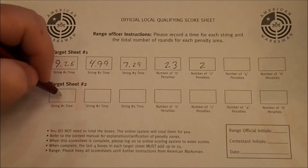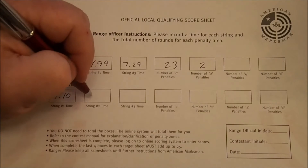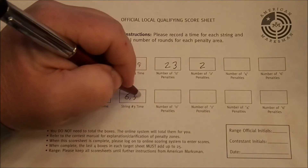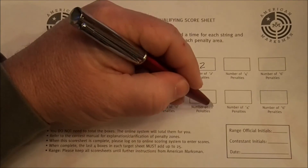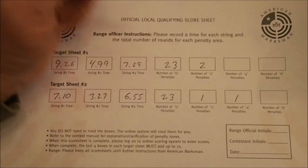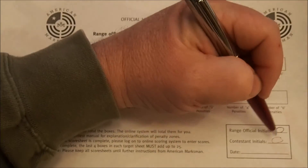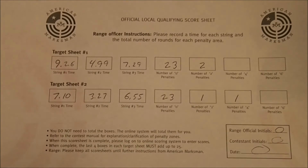On his second target sheet, he was 7-10 for the first string, 3-27 for his second string, and 6-55 for his third string. He had 1-2, 1-4, and 23 zeros. When he's all done, he would initial here, the RO would initial here, the RO would date it, and this data would then be entered into the scoring system.